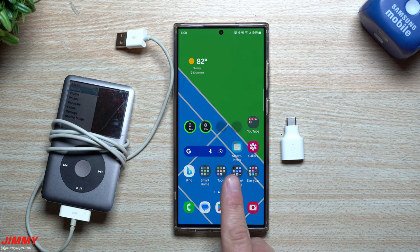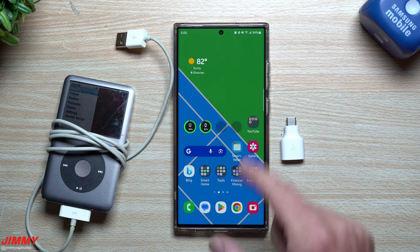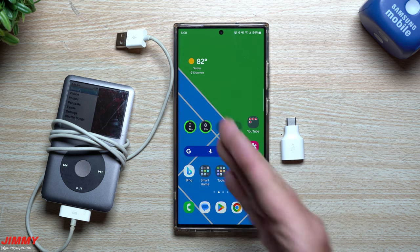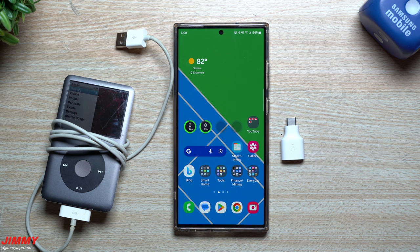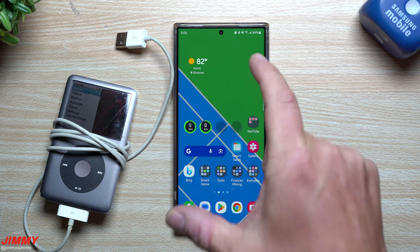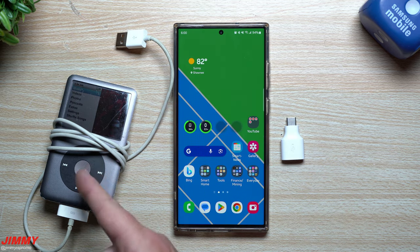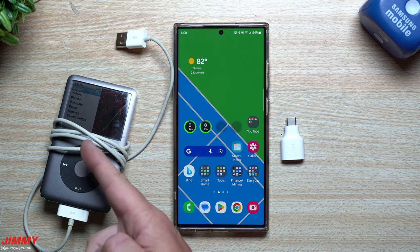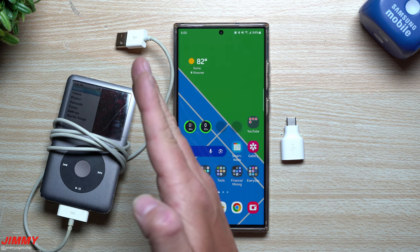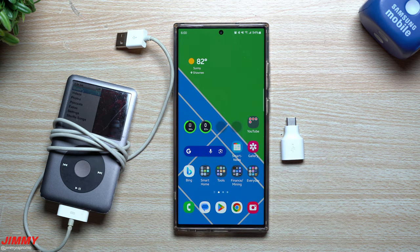The fun thing about Samsung Galaxy devices is that the iPod thinks the Galaxy phone is a computer, allowing music transfer back and forth. I can take music from the iPod and put it onto the Samsung phone, and once it's there I can move it anywhere. I can also use this as flash storage — move music from the phone onto the iPod as storage to grab later when you plug it into another Samsung phone.